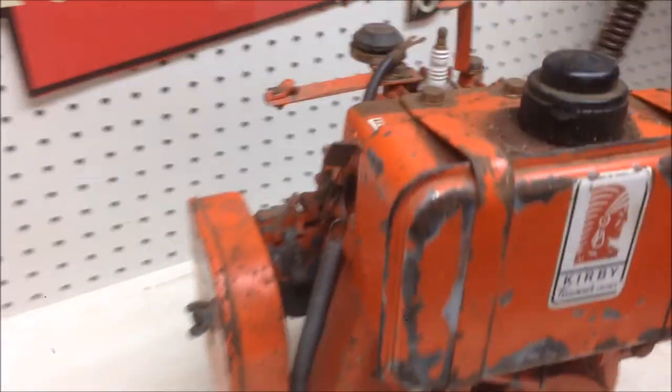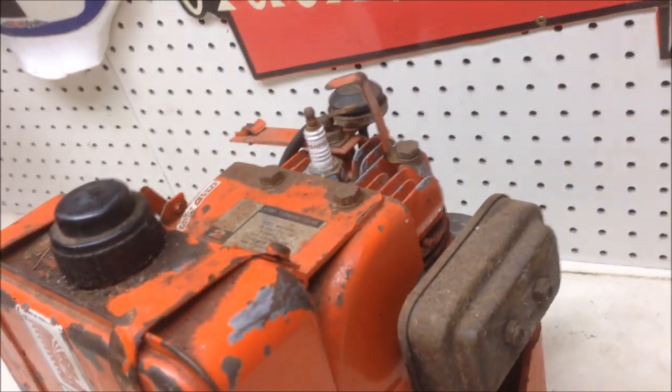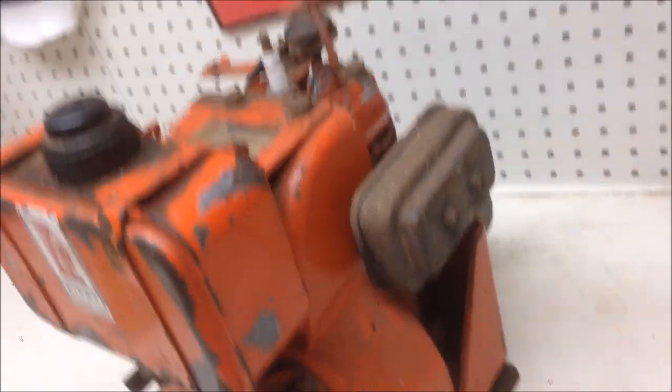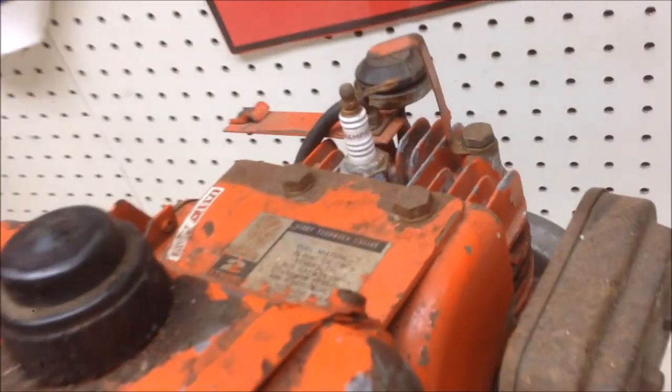What we're going to do first is see if it's got spark. I'm guessing this has got points, being an early Tecumseh motor — it wouldn't have electronic ignition. If it's got spark, we're winning; that means I don't have to take it all apart. If it doesn't have spark, we'll have to take the whole cover off, the firewall off, check the points condenser, and see if we can get that to work. But let's take this plug out.